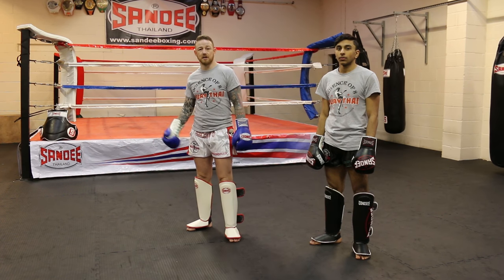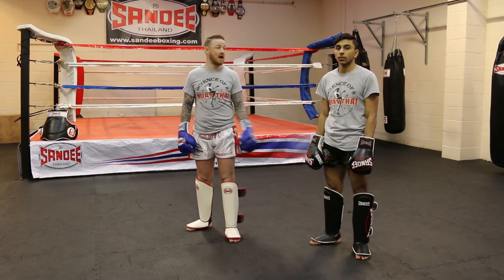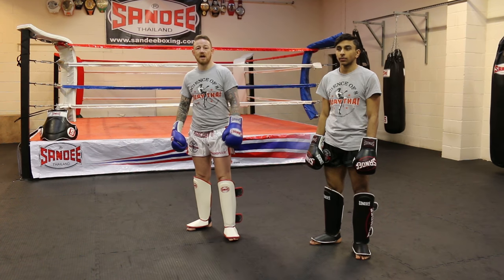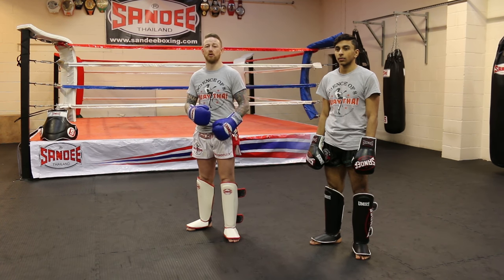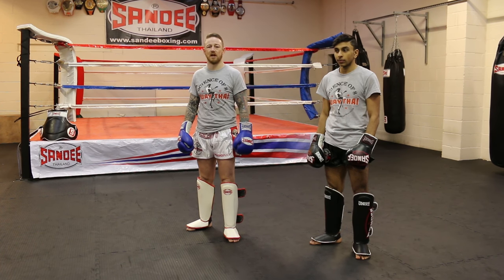My name is Andy Halbson, we're here at my gym, Science Advait Muay Thai in Birmingham, with my assistant Khalsa Ahmed, and today we're going to go through five ways to work in the left body punch to wear your partner down as a tutorial for Warrior Collective.